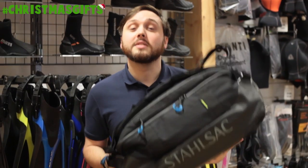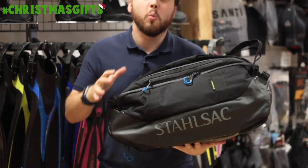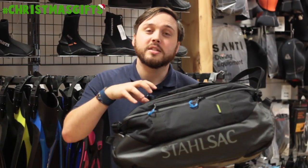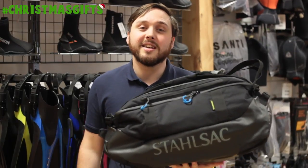Here we have the Stahlsack steel duffel bag. This is a nice compact sized duffel bag, really tough, and it has separate dry and wet compartments inside so you can keep your dry clothes in one section and any wet accessories in another. Fantastic for scuba divers or anyone in your life.